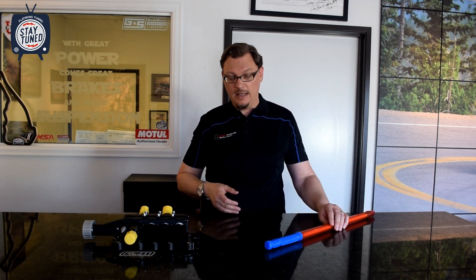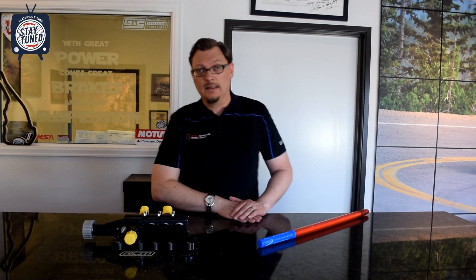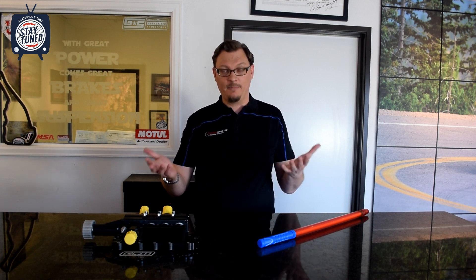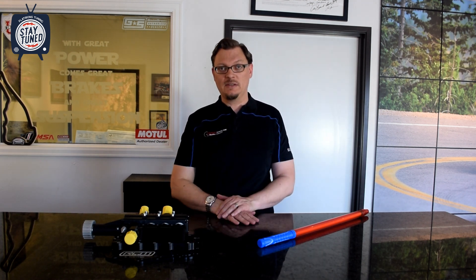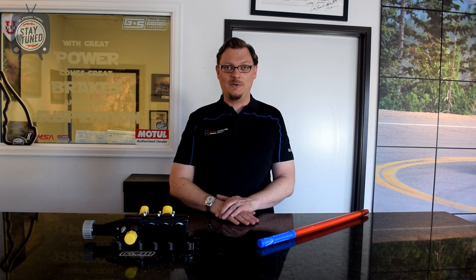That speaks to what an AccuSump is and what it does. If you cannot run a dry sump and it's just not an option, an AccuSump is certainly going to be better than nothing. Just have to keep in mind where it excels and where it is somewhat limited — but that's what it does. Hopefully that helps and gives you more information so you're better able to make a choice between these two systems and what might work best for you. Thanks very much for watching — stay tuned with Flatiron Tuning.